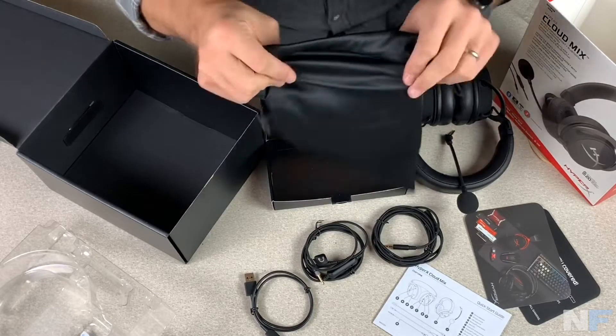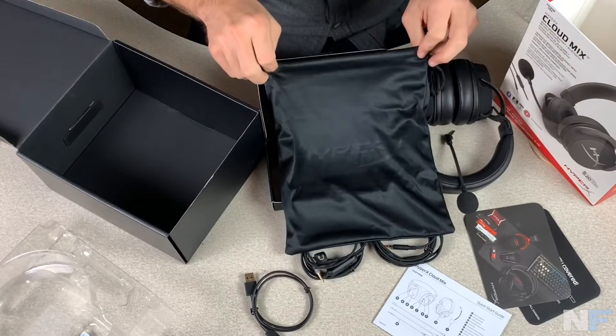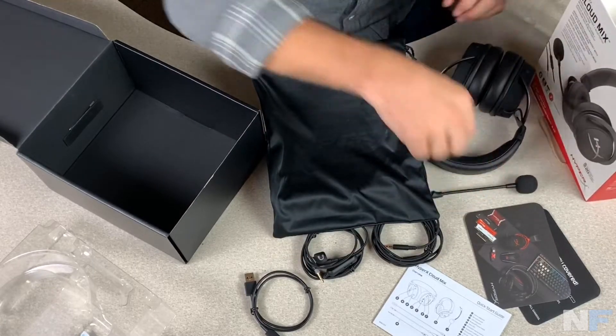The bag is a nice material — kind of like the cleaning cloths. So there you go, that is the entire package.